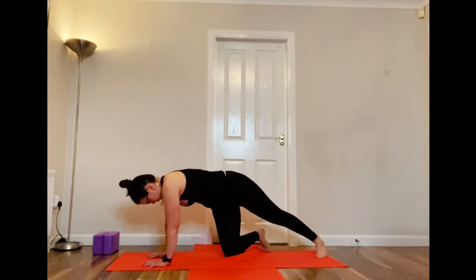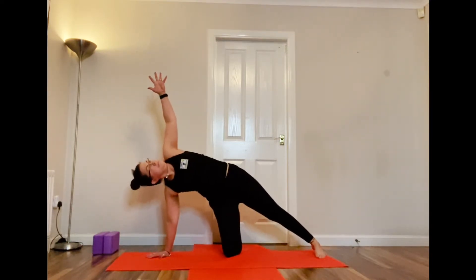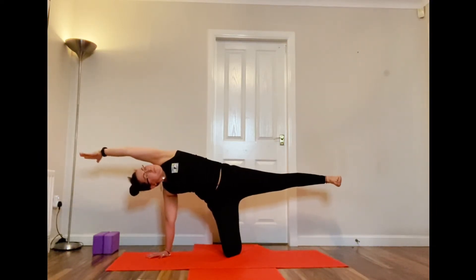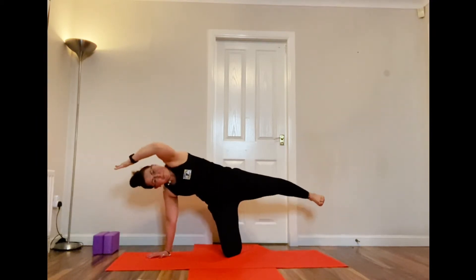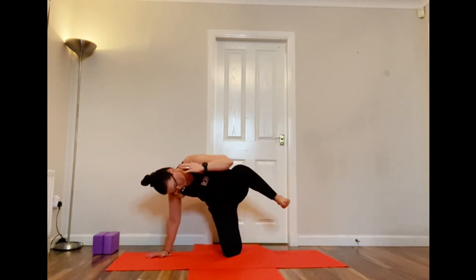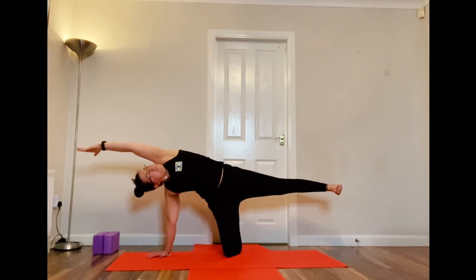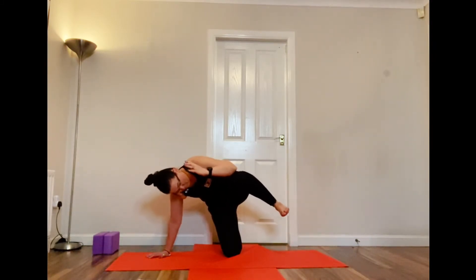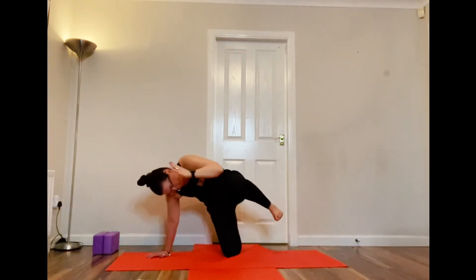Coming into that side plank — pop the left side of the left foot on the floor, left hand up. Stay there, or lift the top leg and bring the top arm alongside your ear. Then curl in again if you'd like — elbow to knee, whilst keeping everything else pretty much stable. Elbow to knee, three times, just helping the balance with that knee on the floor.